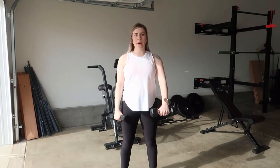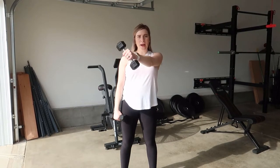Then switching arms — front raise, cross body raise, to lateral raise.